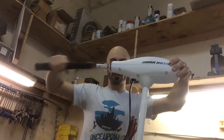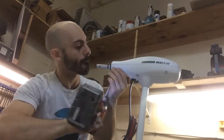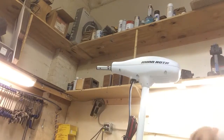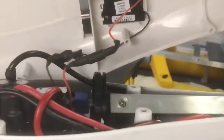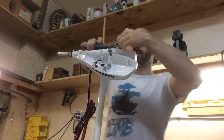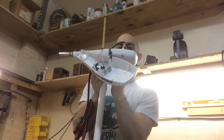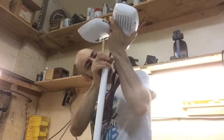So let's take all this useless junk off that's designed for human beings and make it robot friendly. These are all the controls that do speed control for the propeller down here. We're going to get rid of all this stuff because we have our own robot speed controller.